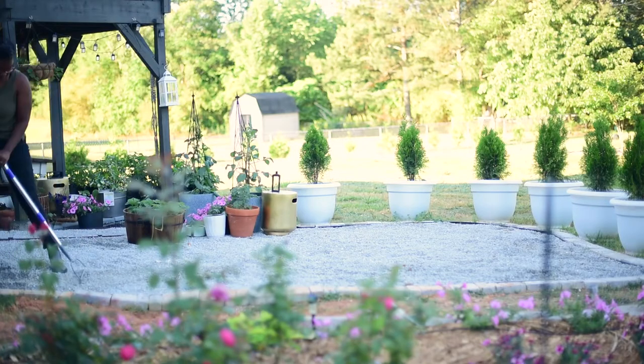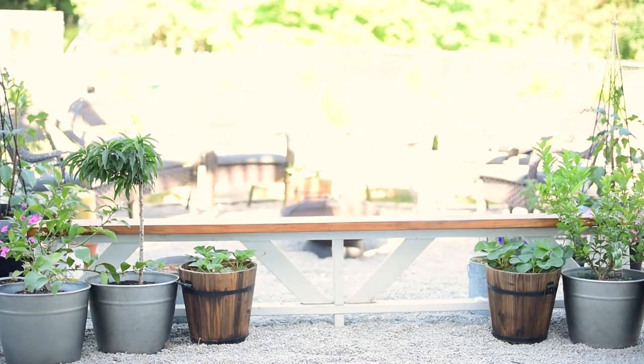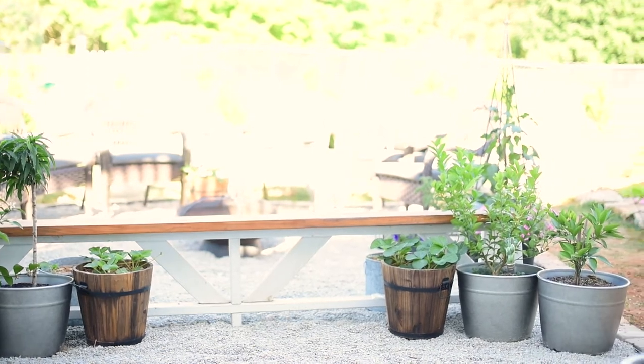I am complete! Now it is time for the fun part — to show you all of the containers that I'm growing in this space. We'll start with this first set of three.